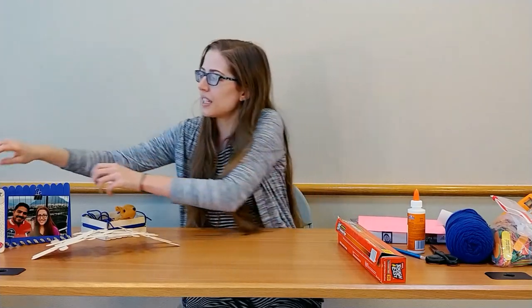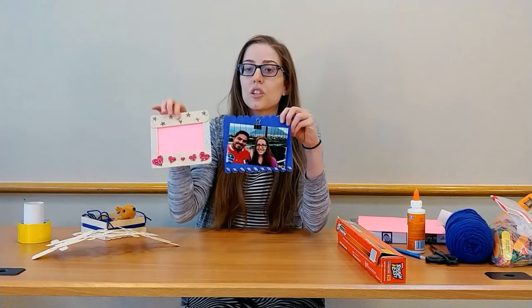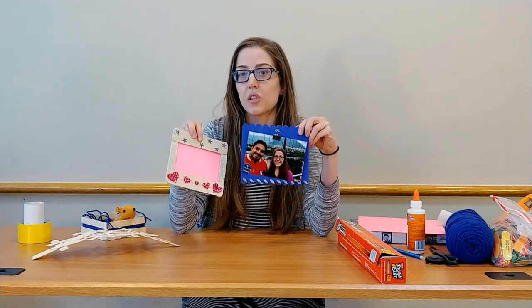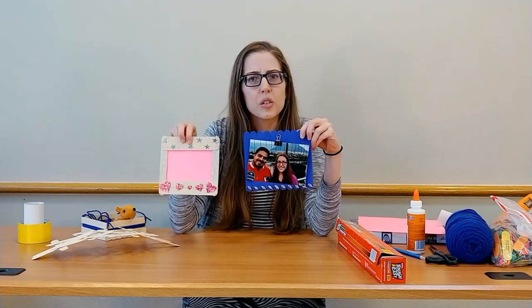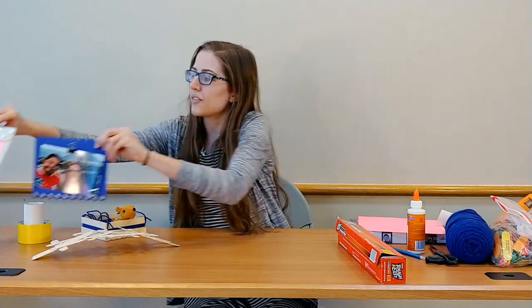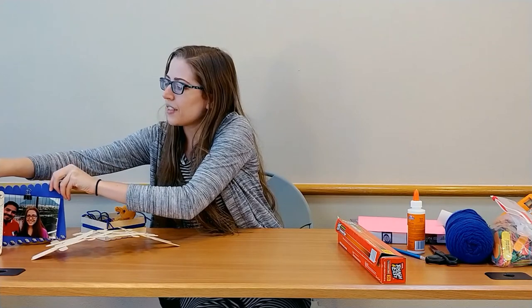We're going to start out with some picture frames. There's a lot of ways to make popsicle stick picture frames, but we're going to show you these two today. We've got two different options. We're going to show you how to just glue your picture right on the back, make a slot, put some stands on, make it just flat for a magnet. A bunch of different options there.